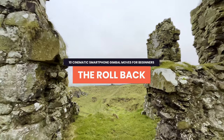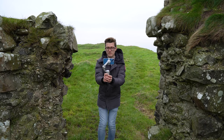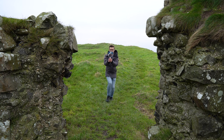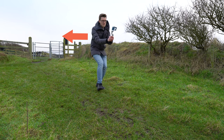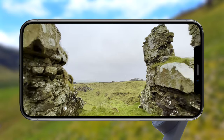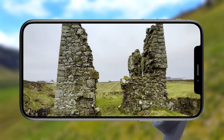If you're looking for a simple move that delivers awesome results, this is the one. Simply put your subject in the frame and walk backwards slowly. Remember to either look over your shoulder or know that the path behind you is clear so you don't trip. This move works best if you pull back while passing through a subject such as a castle ruin, and it always looks fantastic.